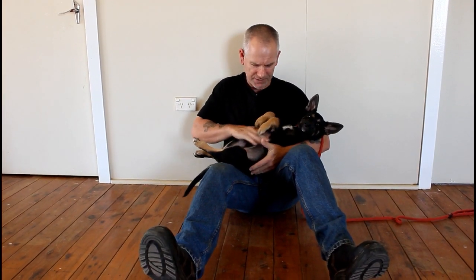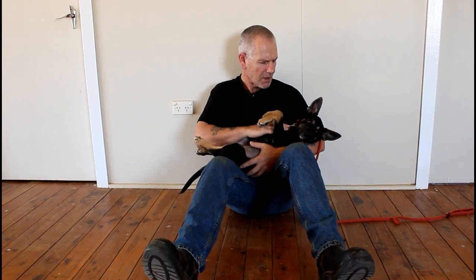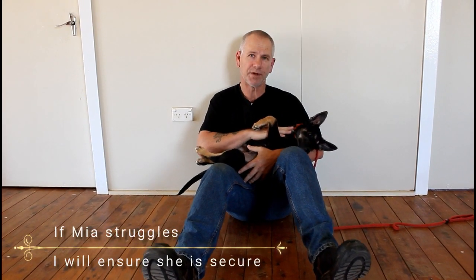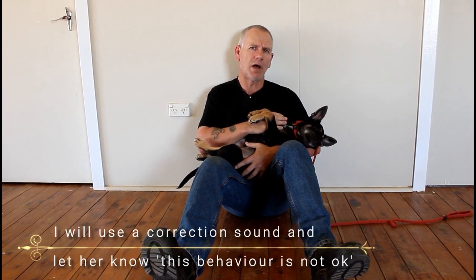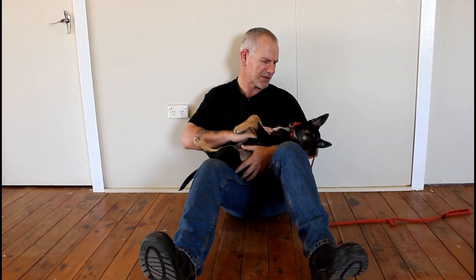She's 10 weeks old and she's very chilled — occasionally she gets a little uptight, in which case I just spend time training it. If she starts to struggle, I'll make sure she's secured — not gripping her tight or hurting her, but making sure she can't fall. I'll give her a correction sound to let her know that's not okay and help calm her. If she's obviously getting too stressed, I'll wait until she's calm and then end the session.